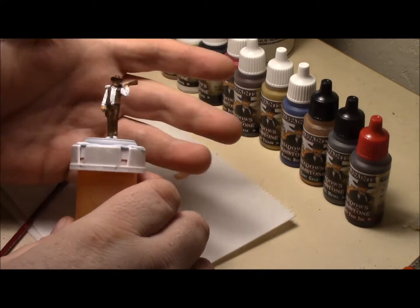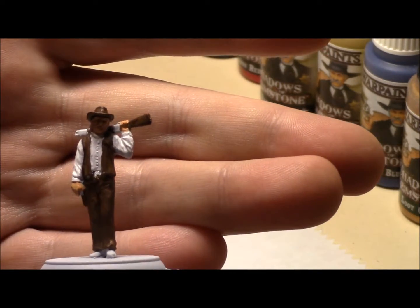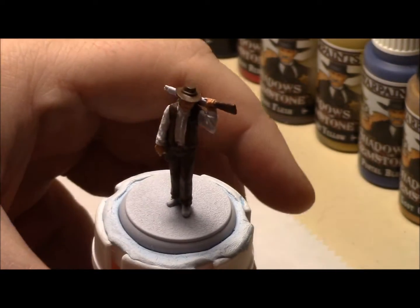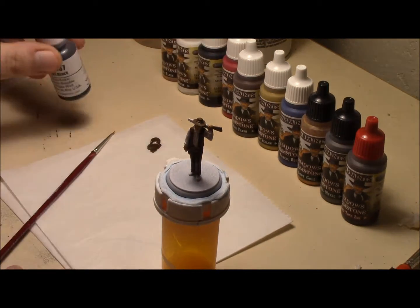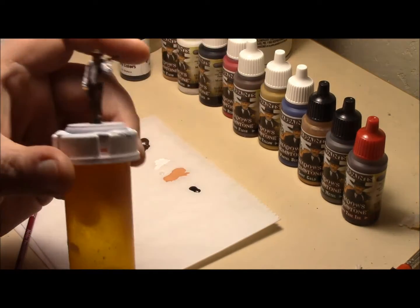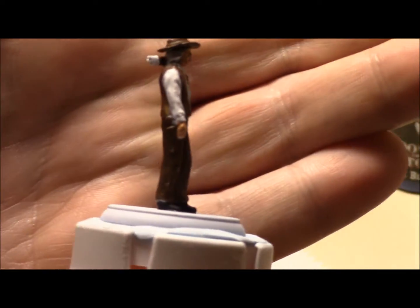Okay, so I got his face and his hands done. The only black I'm really gonna have is his shoes or boots. So again, I'm gonna be using the Reaper pure black. So I'm gonna go ahead and paint that and I'll be right back. Okay, I got his boots painted black.